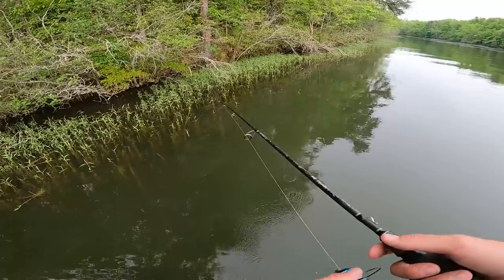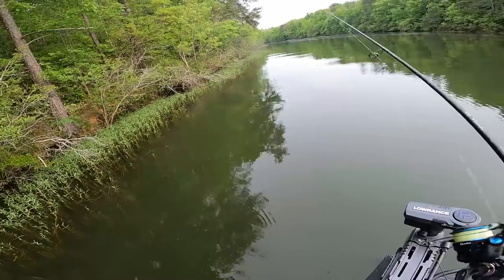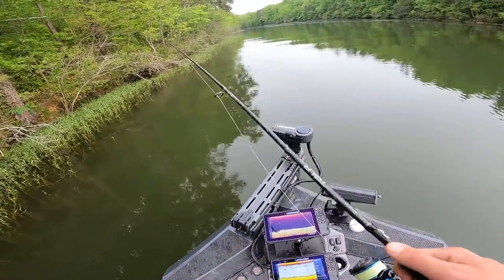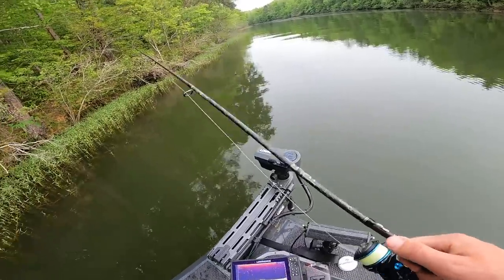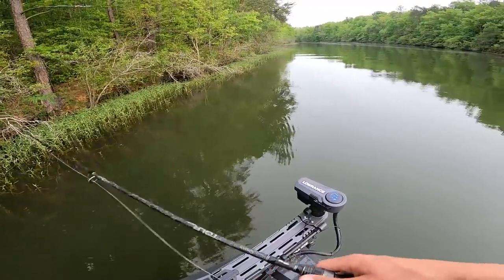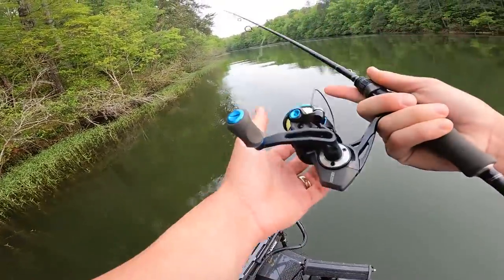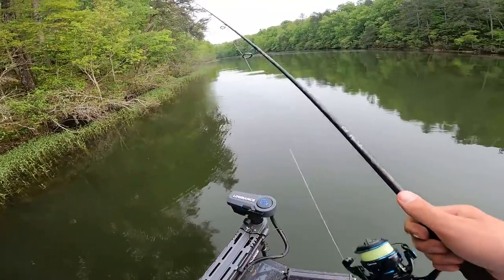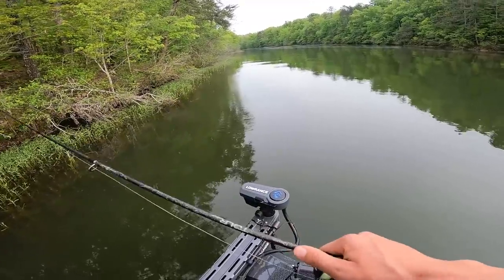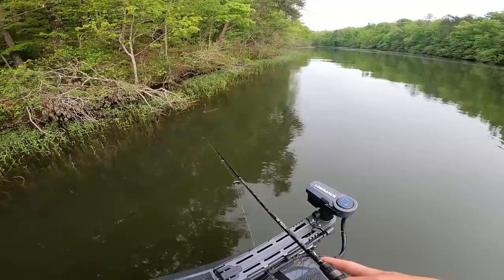I think I completely missed the spawn this year, which makes me very sad. The only fish I caught sight fishing this year was off my dock — well, and that one yesterday at Guntersville — but man, I just love when you can go around the bank and see them everywhere. I just didn't have a boat, so I couldn't. I guess I could have from the kayak, but that was when we were working really hard on the tea company, so I had bigger priorities at the time than going to try to catch sight fish — which breaks my heart.